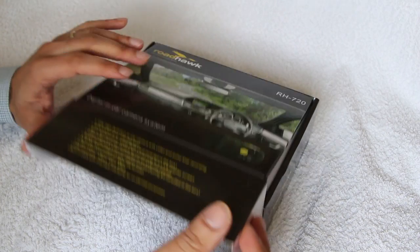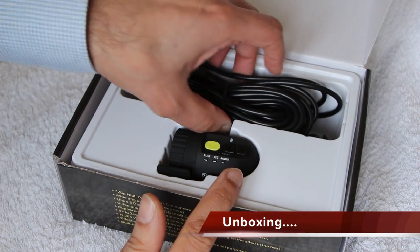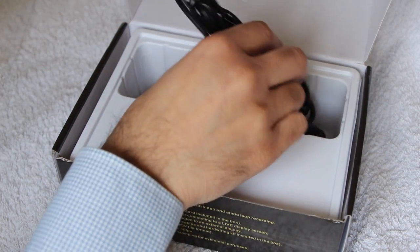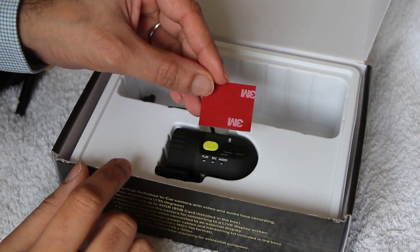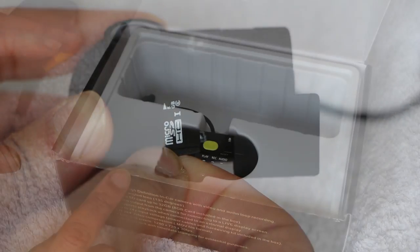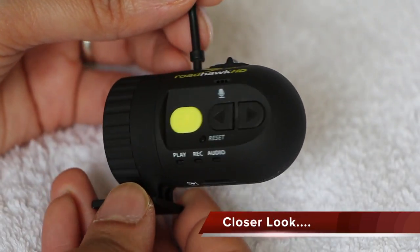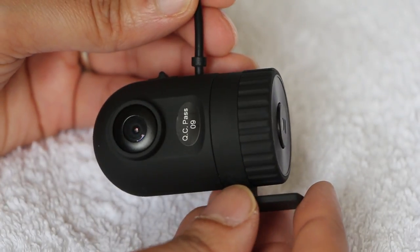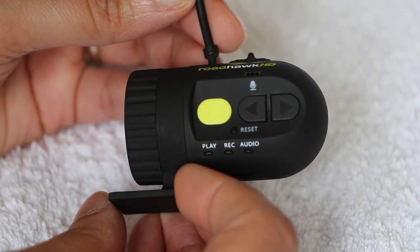Let's get stuck in and see what comes within the Roadhawk 720 package. Within the box we have the camera itself, a nice long 5-metre power cable, and an adhesive pad. Within the camera we also have an 8GB microSD card. Bear in mind the full retail package will usually come with a user manual and a few extra accessories, like extra adhesive pads. The black box camera is very small, measuring just 60mm across and 30mm in diameter — a really small, compact unit, meaning it's very easy to hide within your vehicle or on your bike.